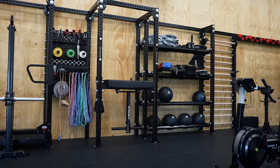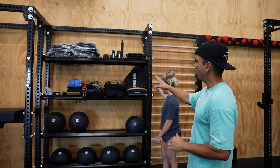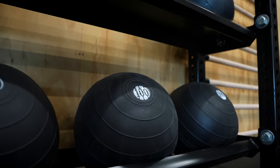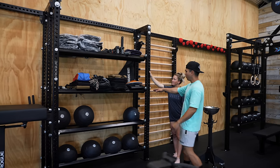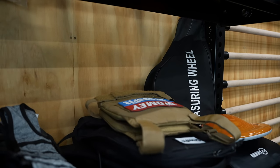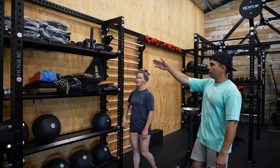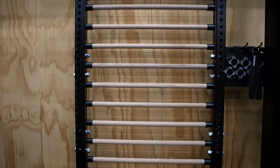Moving along, we're still playing around with the shelf settings. Down the bottom we've got our D-balls — a nice array there and we'll add to that pile as the seasons progress. This shelf is designed for loose items once we get our shelving sorted, and on the top shelf there are sandbags that still need to be filled. We've also got some grip strength stuff and store bars over here.